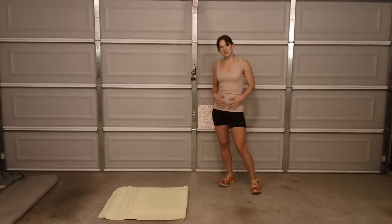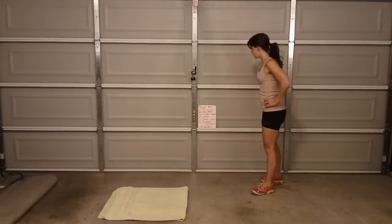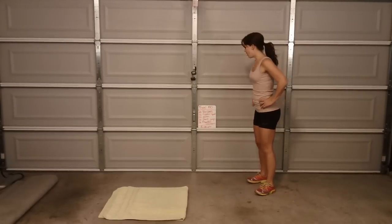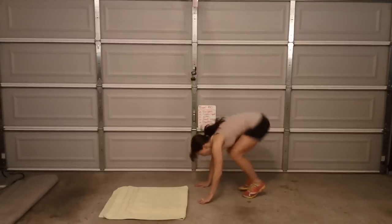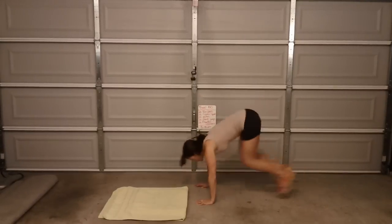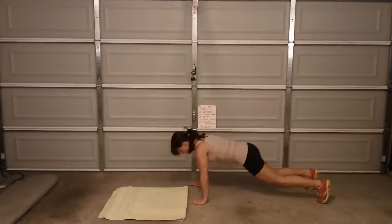Doesn't seem like it's going to be comfortable but we'll see how the belly takes it. Full stomach Travel 100 — here we go. Burpees are first. 1, 2...